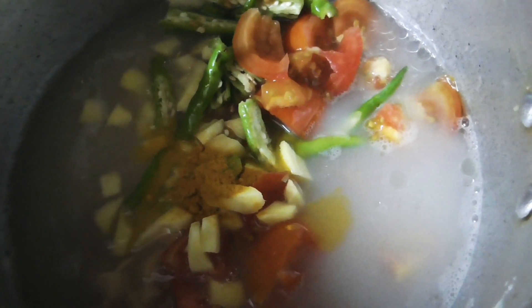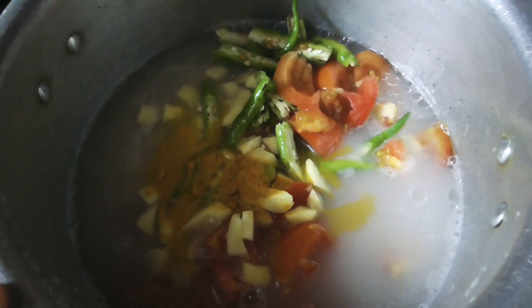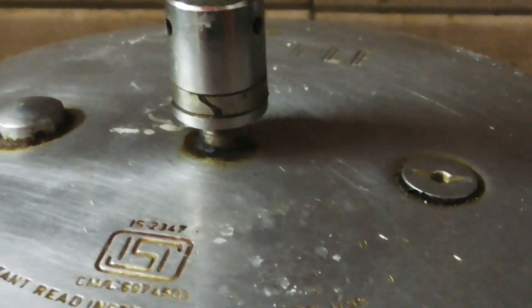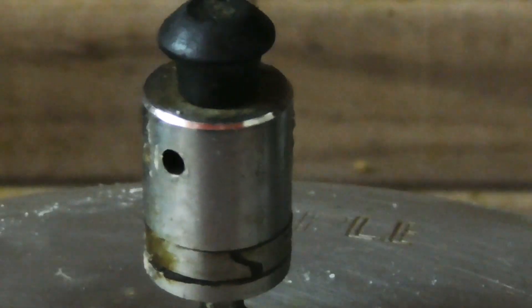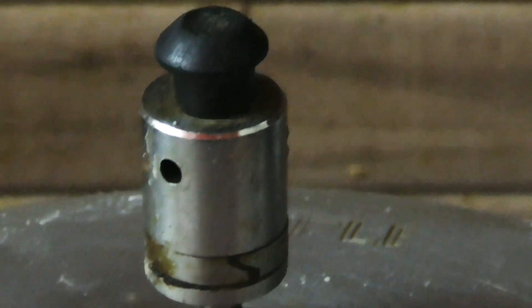Then, put the ingredients in the cooker and add a little bit of the sauce. Put the 3 ingredients in the cooker.